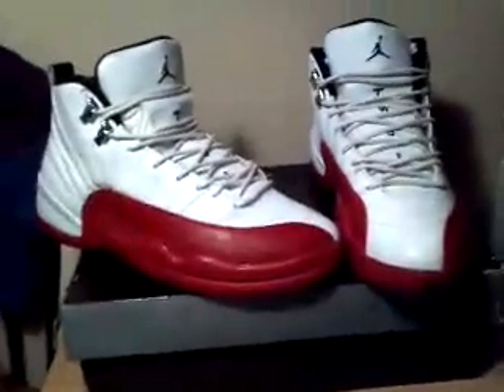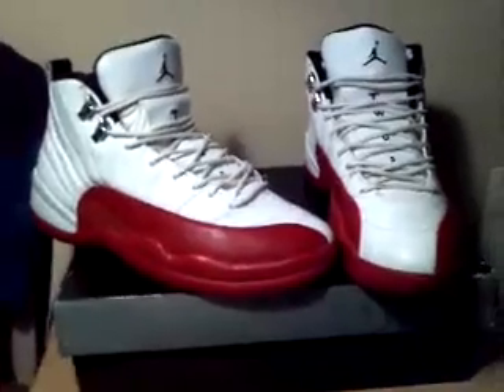These are size 9½, but they run a little bit bigger — like realistically a 10, 10½. But if you're a 9½, they work. So if you're a size 9½ through 10½, these shoes would be great for you.